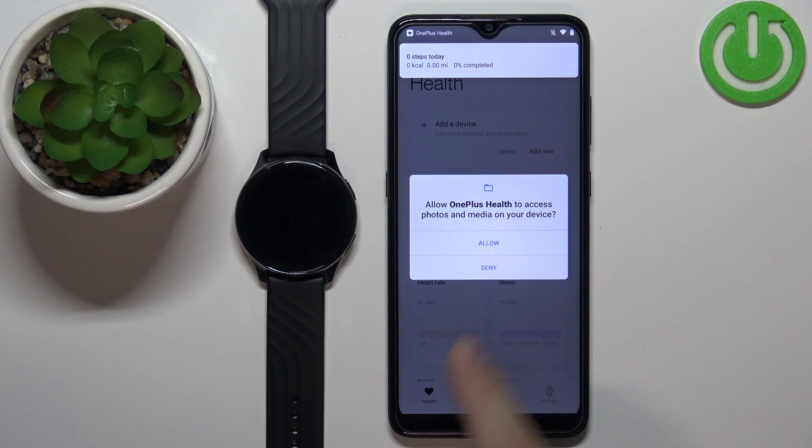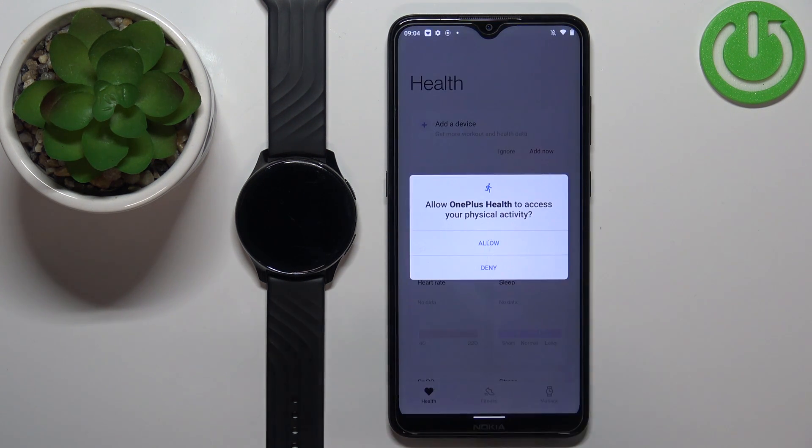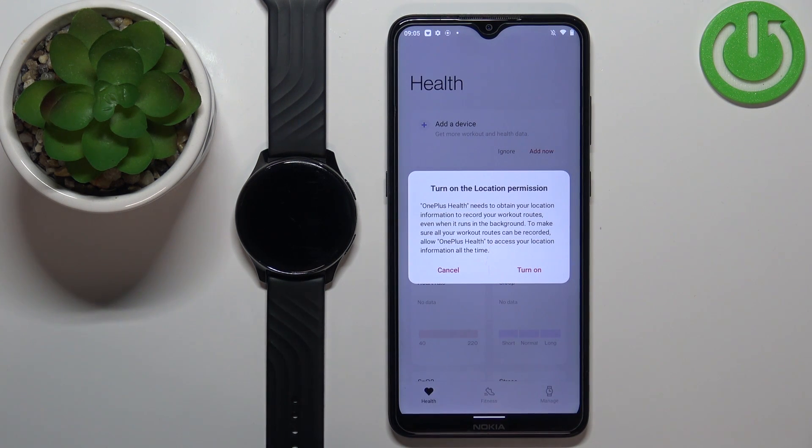Now we can allow or deny a couple of permissions. The app wants access to location, so you can tap on Turn On to allow it, or tap on Cancel to keep it disabled. I'm going to tap on Turn On.